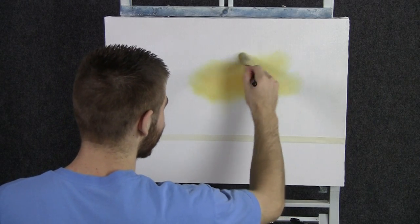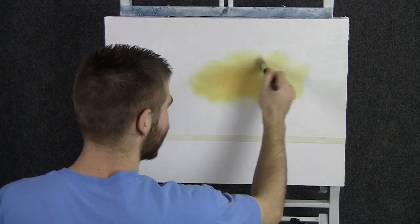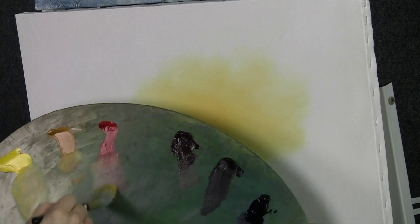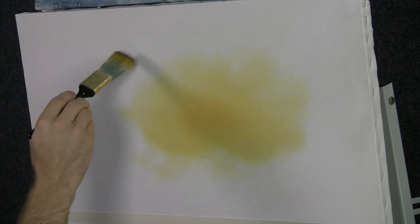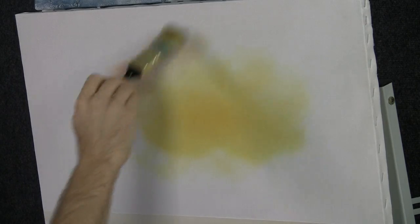I don't think we've even done that before, so this will be something new and interesting for you to see. Touch into a little bit more of the red here, a little touch of the blue, but not much blue, mostly red. And go right around this. It's a beautiful soft pastel color.